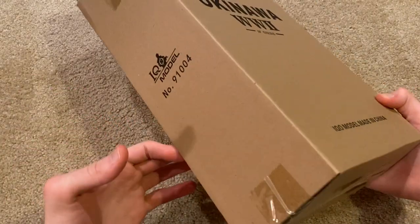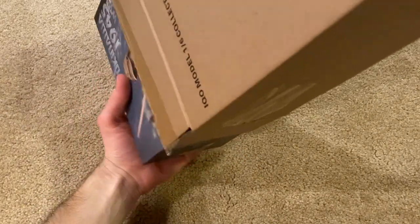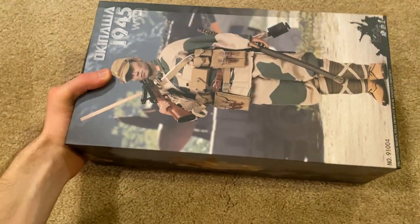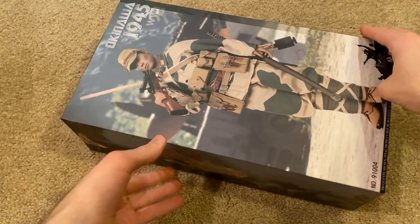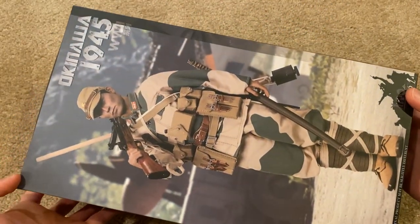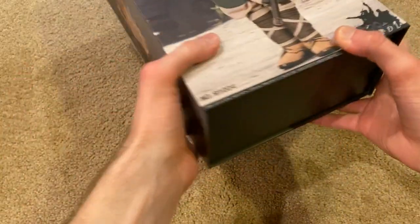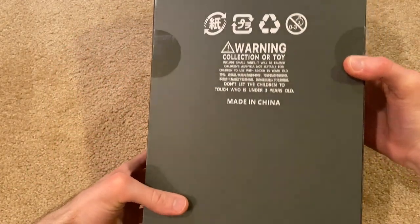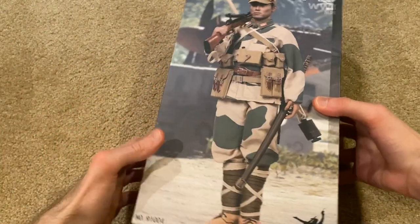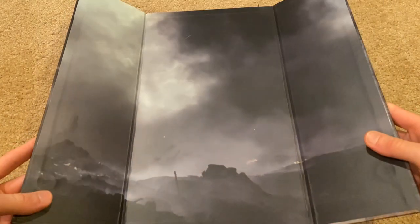Not much to see here for the outer shell. Here is the actual box — got some really cool artwork on here. Here's a look at the figure: Okinawa 1945. It's pretty cool artwork. The date is unknown but it was probably made a year or two ago. If you open it up, you've got this really nice backdrop here for display purposes.